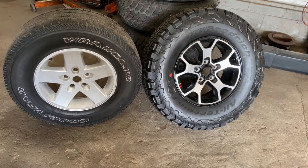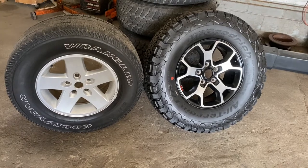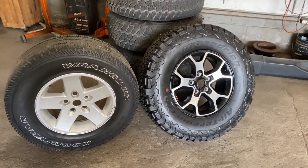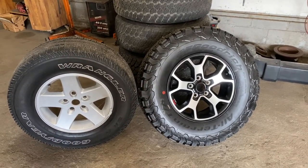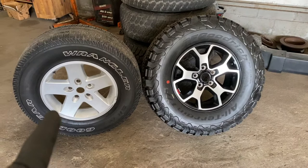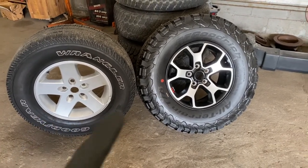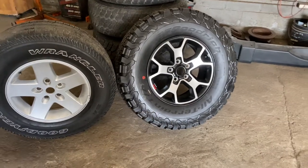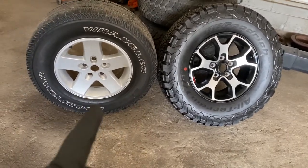Today's video I'm going to show you how to upgrade your wheels on your JK to JL wheels. There were a couple of issues I wanted to go over. These are 255/75/17s and these are 285/70/17s. These are a 2021 Rubicon and this is a 2008 Rubicon.